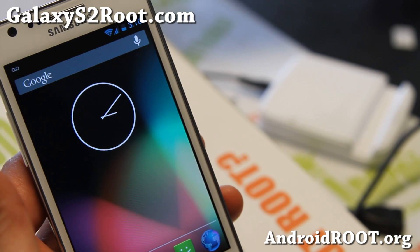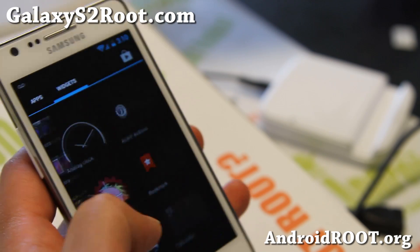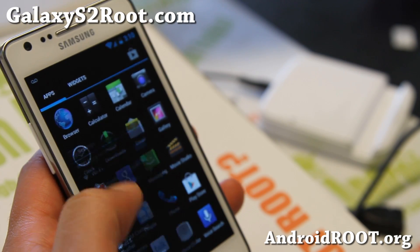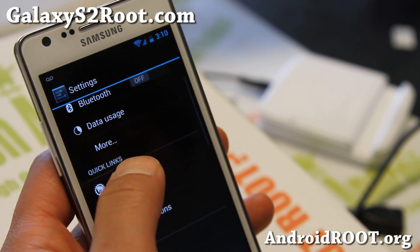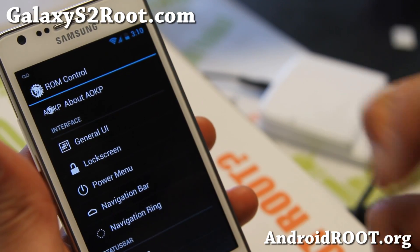It's also available for GTI 9100G users. The latest version is better than ever, more stable than ever. The biggest change is that it's now called Milestone.